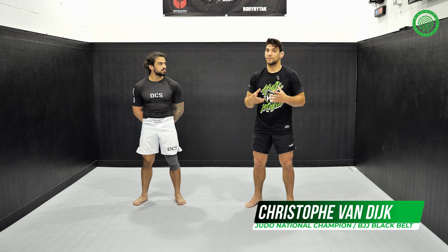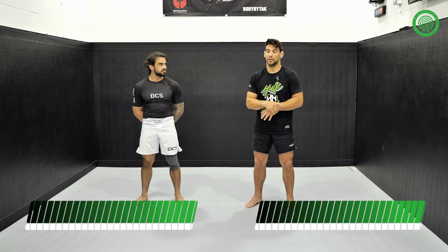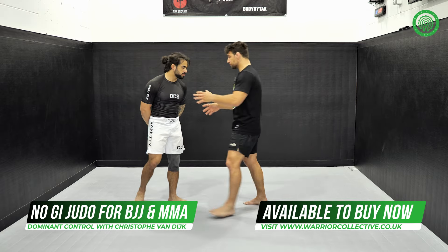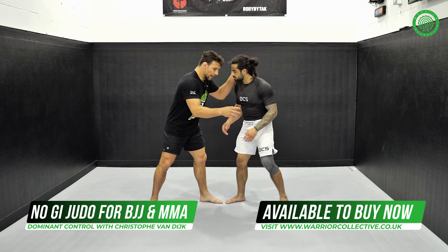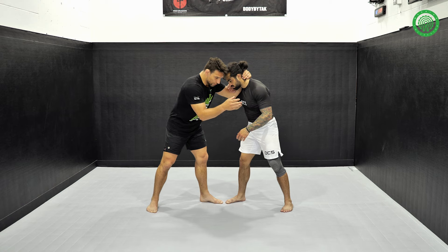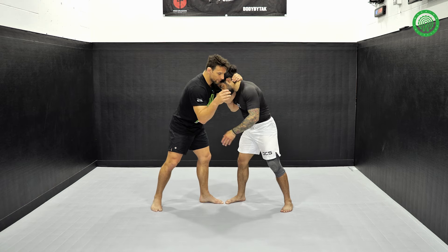In no-gi it's also a little bit dangerous, but in MMA especially, with the glove, it can really work well. So here, for example, we're here and I have the collar tie, and then we're here and you're striking or whatever.